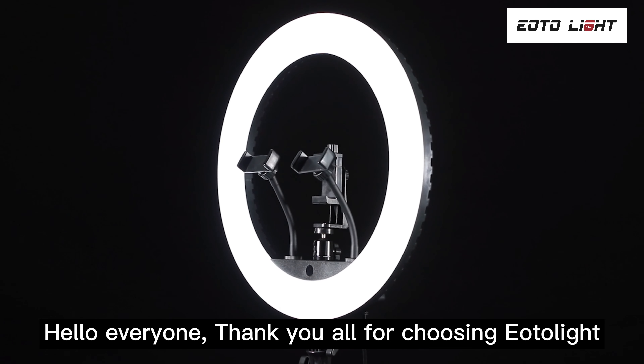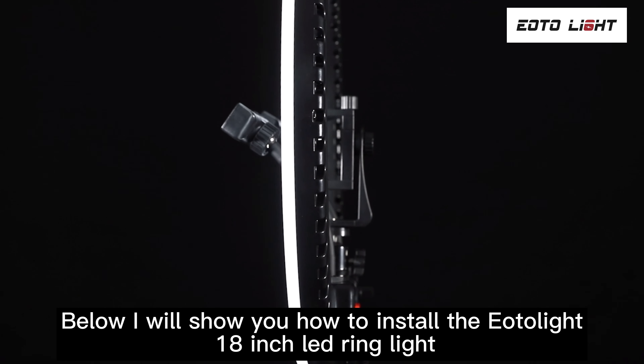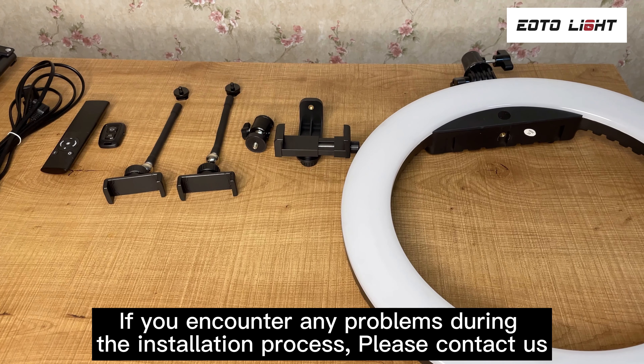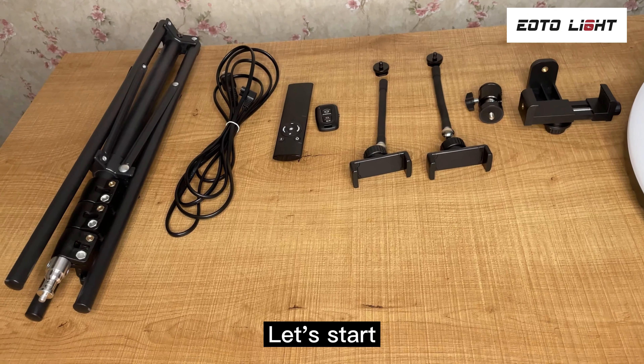Hello everyone, thank you all for choosing EOTO Lite. Below I will show you how to install the EOTO Lite 18 inch LED ring light. If you encounter any problems during the installation process, please contact us at support@eotolite.com and we will help you solve it. Let's start.